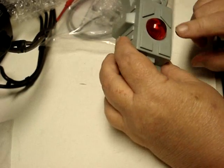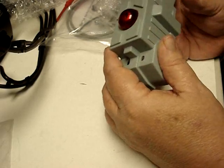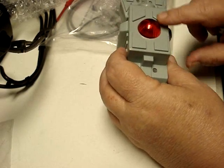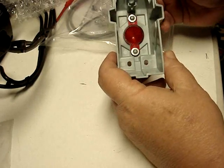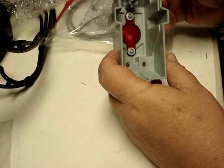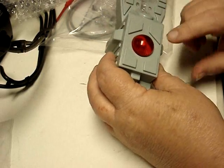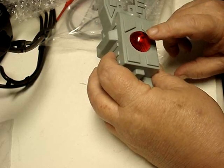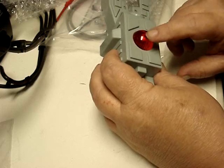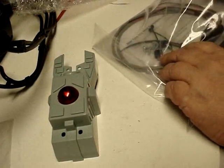It also has the prototype domes on top, rather than just a flat red plastic that my machine has, which is what most of the production runs have. But this, I believe, was how the prototypes were. And if you look at a flyer, you can see that it has the dome on the flyer.